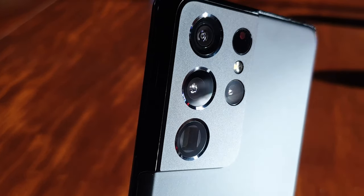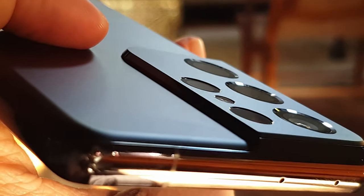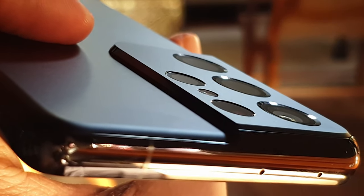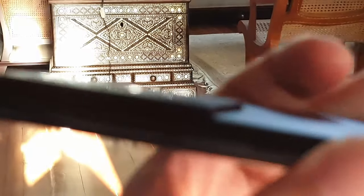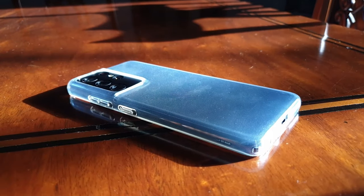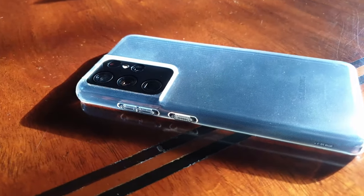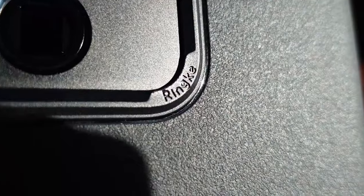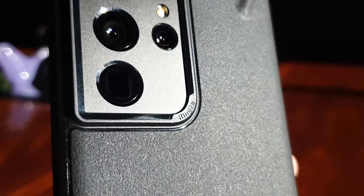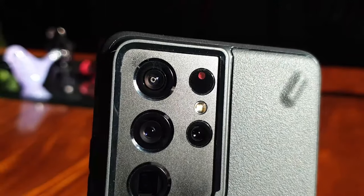The S21 Ultra is known for its crazy camera shots, but that also makes it the biggest problem for its protection. Notice how large a surface area and bump the camera module is. Undoubtedly, the camera bump is the major statement piece of the S21 Ultra and it is this iconic look which makes it stand out from other flagships. However, it also seems to be the most dangerous part of it and which needs to be the emphasis of protection.